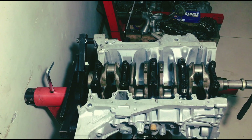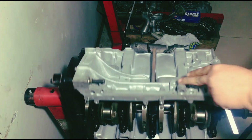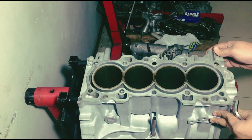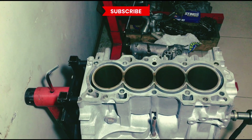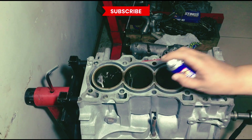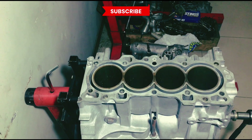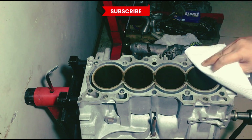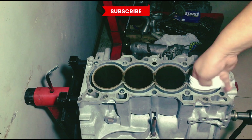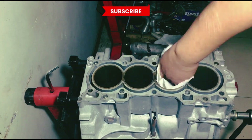Now we turn the block so that we can wipe the bores — make sure it's really clean before we install the pistons. We use the ever reliable WD-40, just spray a bit on both sides so that when you wipe it you get to remove any dirt or flash rust. We like to use a paper towel or shop towel because it's thick enough and doesn't leave any lint.